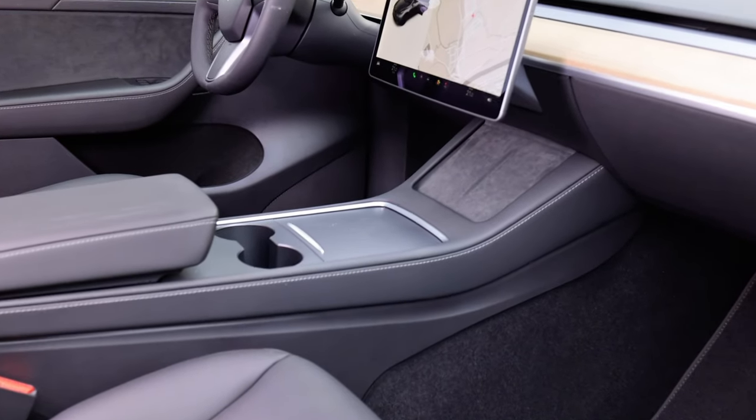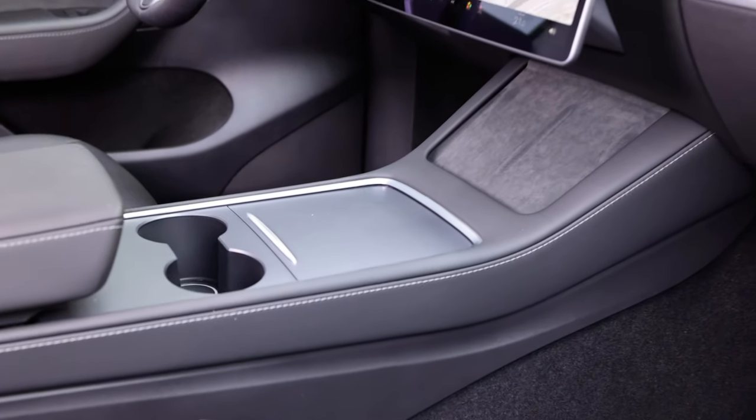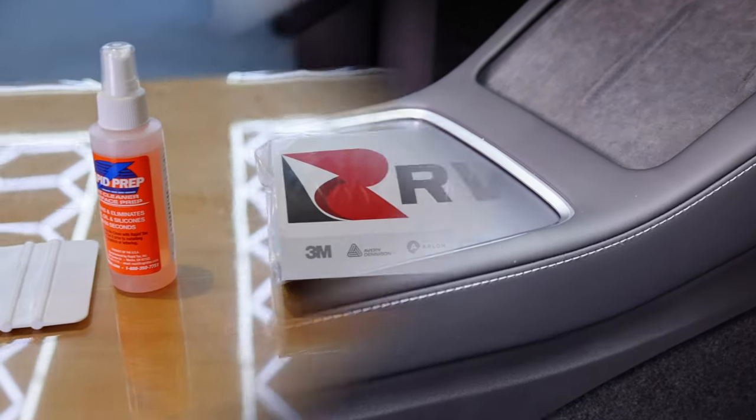In this how-to video for Our Vinyl, you're going to see how to wrap this interior piece of a Tesla using carbon wrapping film with a bulk style method.